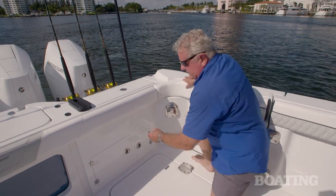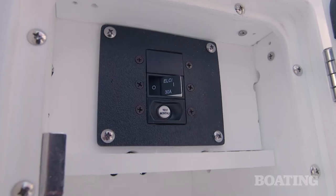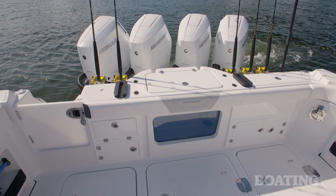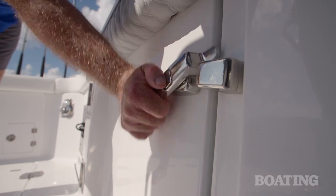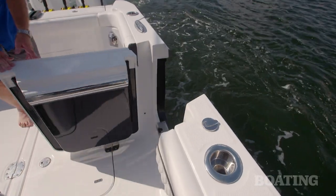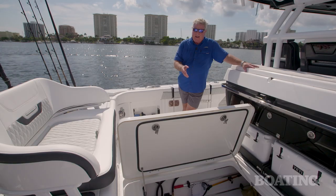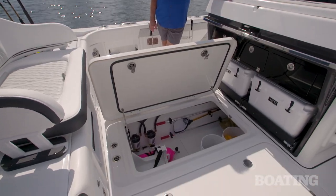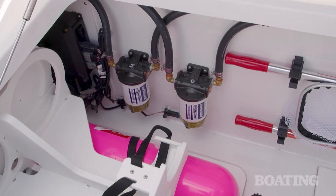Now here on the port side, you've got the circuit breaker for your main shore power connection. On the starboard and port side, you've got 160-gallon fish boxes. There's a port side door with a dive ladder, and that's going to be appreciated when you're getting ready to go to the bottom. You have room for dive tanks in the center locker, and it also gives you easy access to your fuel filters and your pumps.